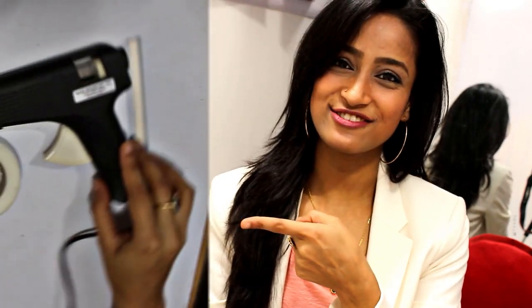Hi guys, it's Neelam and welcome back to my channel. Today we are going to learn how to make a clutch like this, and that too without stitching. Anybody can do it — you don't need a particular skill set for it. So let's get started.